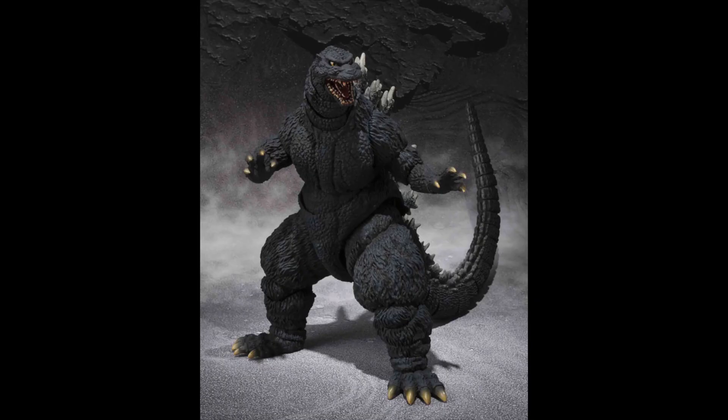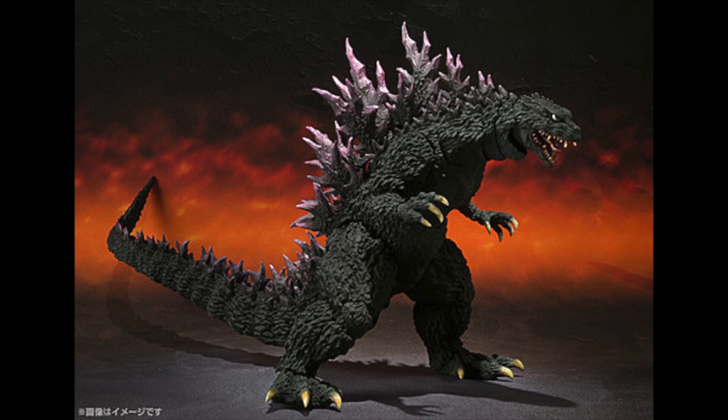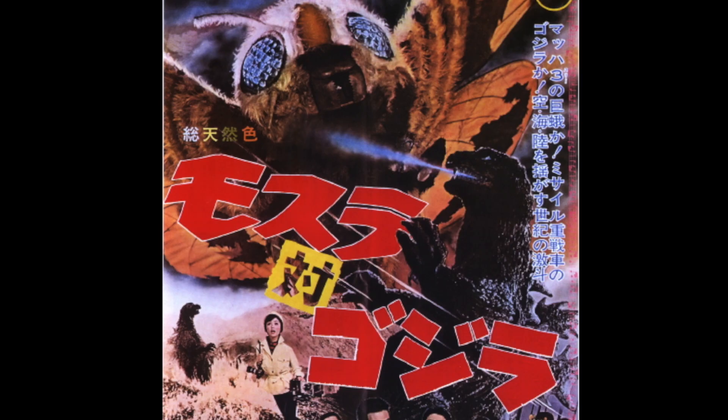While a majority of the line has been dedicated to more modern interpretations of Big Green and his crew, 2013 finally gave us a classic Godzilla figure from 1964's Mothra vs. Godzilla. And this being my favorite design, you bet he was begging to be added to my collection!